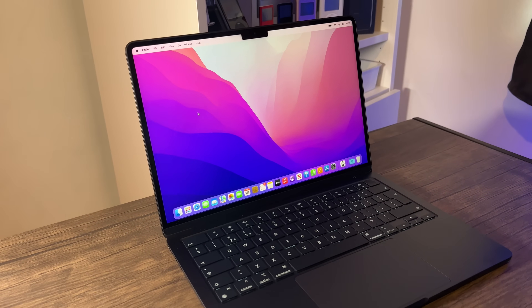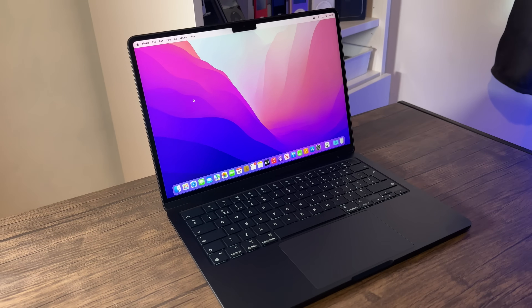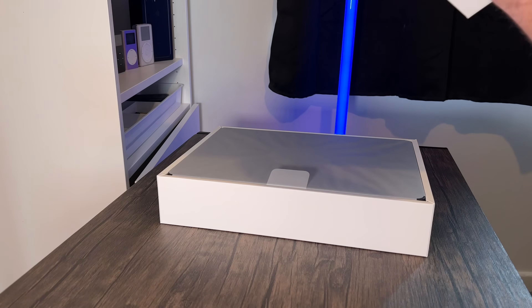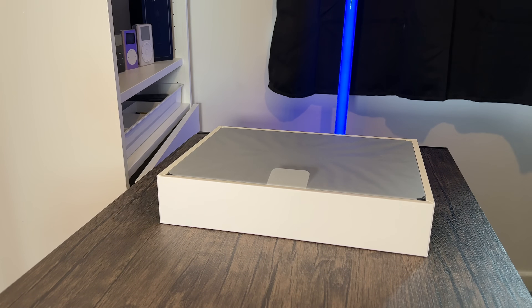I've got the new MacBook Air M2 and it is great, but Apple failed on one thing with it — or failed to tell us one thing about it. To keep this simple, I'm first going to answer one big question I always get asked with brand new Macs, and then after that I'm going to show you the unboxing for the MacBook Air M2.